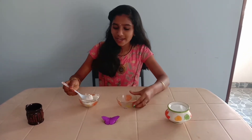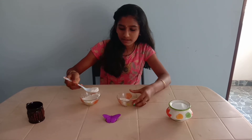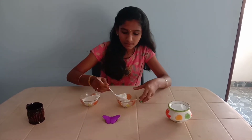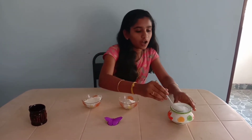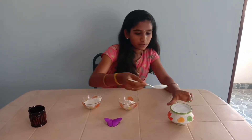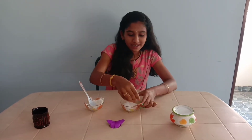For that, we want to take 4 tablespoons of maida and 1 tablespoon of salt, and mix them well.